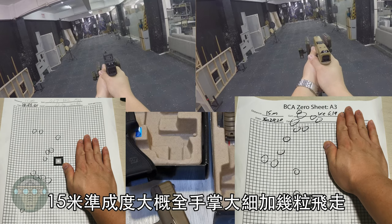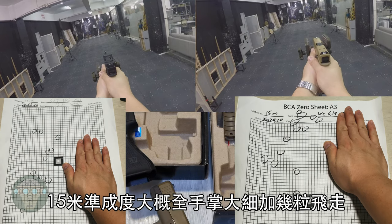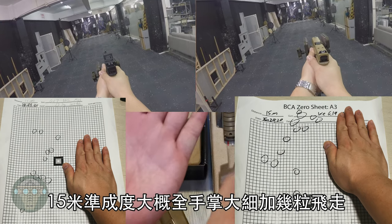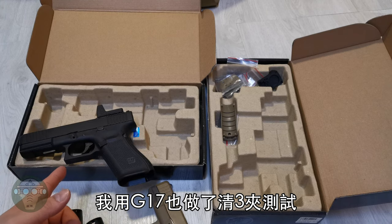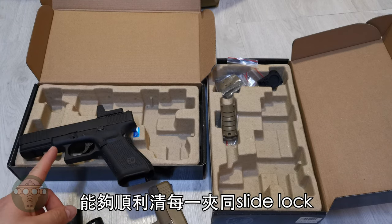For the accuracy test on both the G17 and G19 at 15 meters, we get about a full hand-size grouping with a few flyers. I also did my usual three-magazine test on the G17 model, and it performed very well, cycling reliably on every single mag.